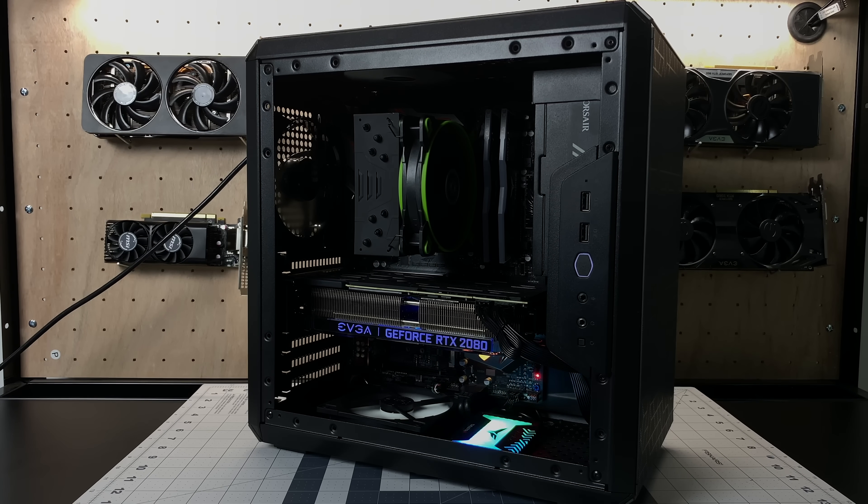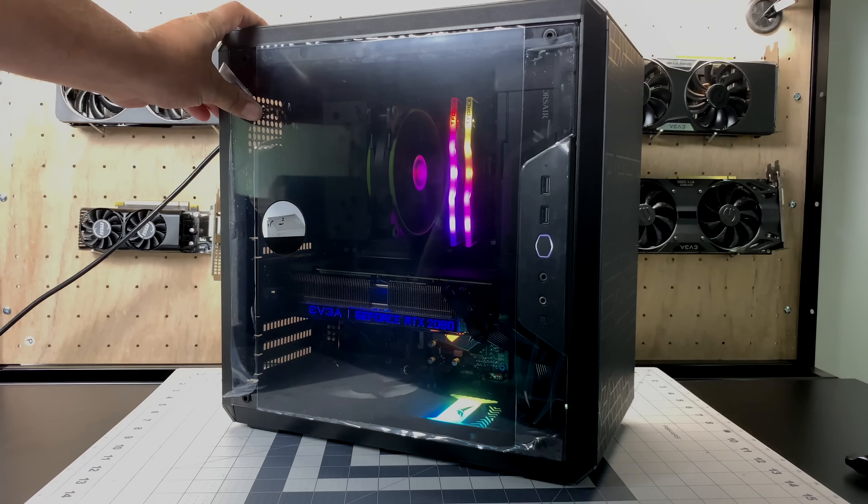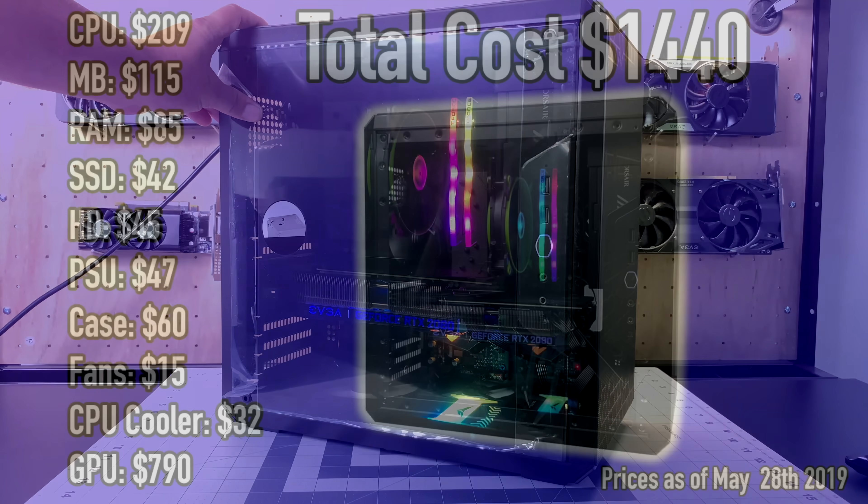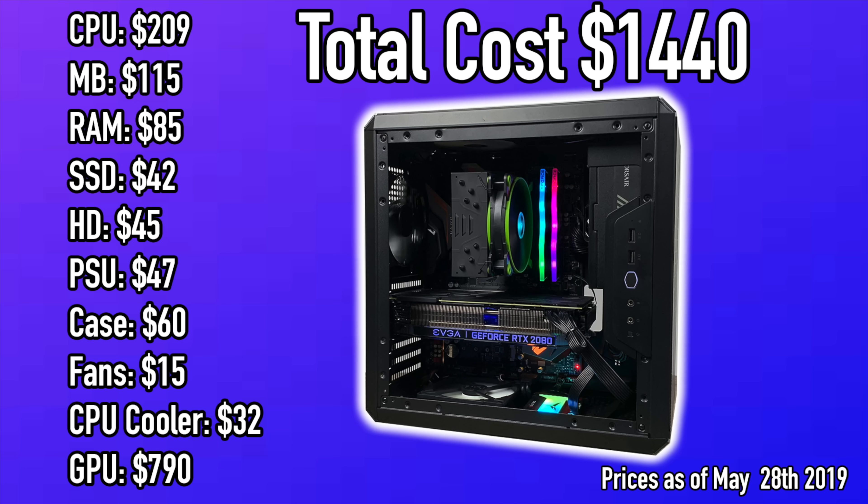After cable management in the rear and adding the GPU, I think it looks pretty good. I'm not pulling the plastic off the side panel since I'll be giving this PC away and I don't want it scratched — it is acrylic after all. Total cost on all of this, prices from Amazon as of May 28, 2019: $1440. I'll leave links for everything in the description. All I need to do now is install Windows 10 Pro on the SSD and start testing.